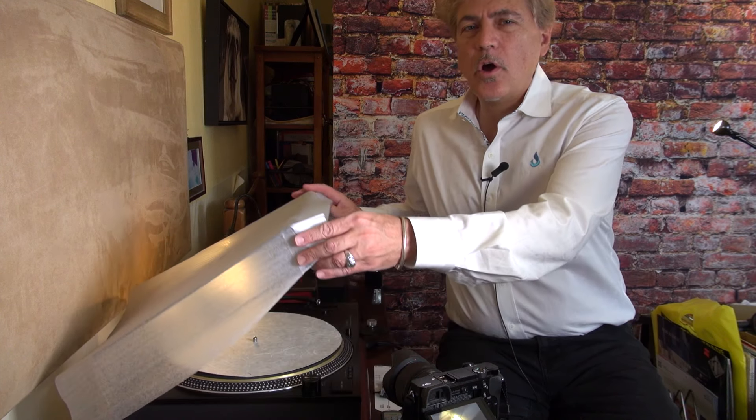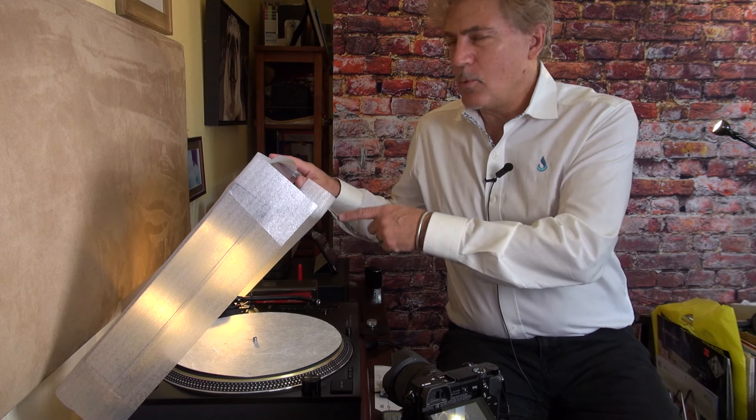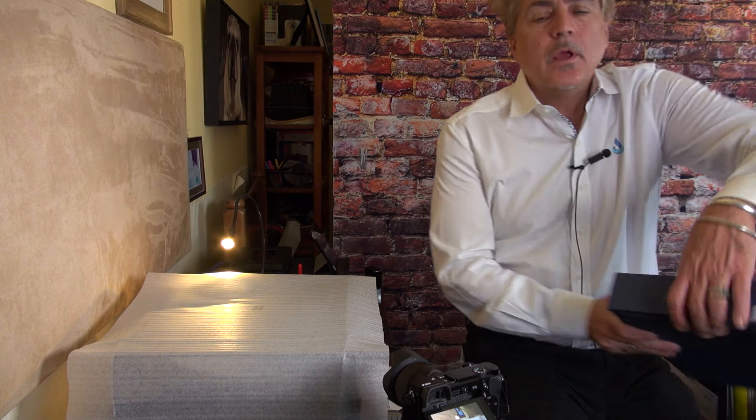Hi, I'm Tom Howell, and today I'm going to go over the adjustment and installation of the Denon DL-103R cartridge onto the Technics 1210G tone arm. I'm going to adjust the tone arm and the cartridge, and also show you the cartridge alignment tool I got.